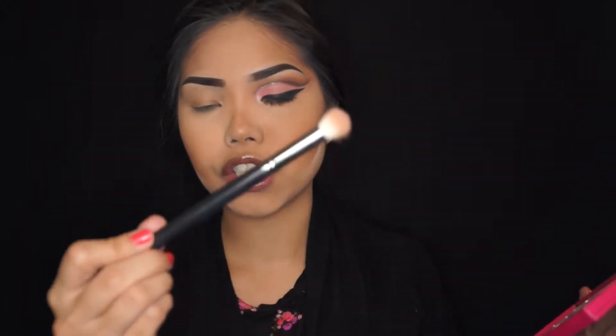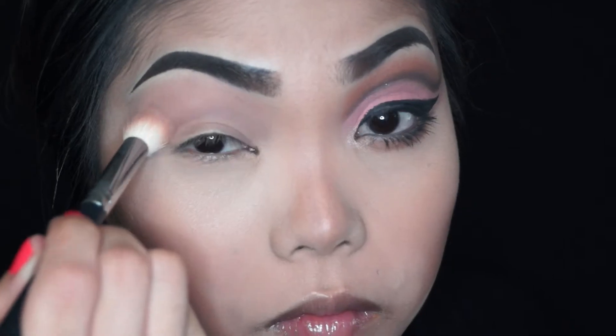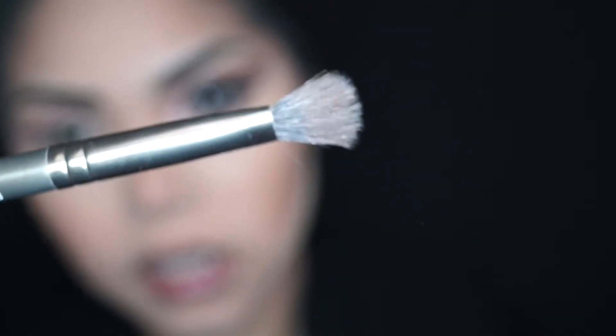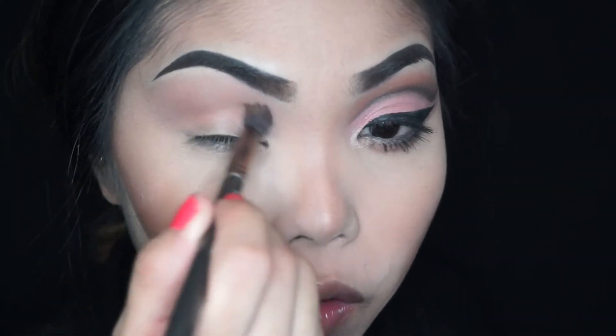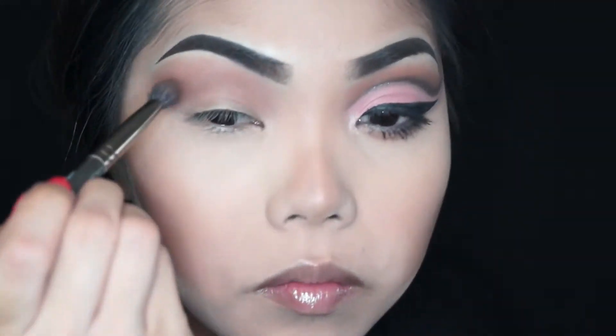Start off with this super big fluffy brush — it's a Morphe M517. I'm dipping into the shadow Swine and just putting that in my transition. This is going to be just a shadow that is very similar to your natural skin color. I'm taking this Makeup Geek Stiff Dome brush and dipping into the shadow Caramelized, then putting that over the transition area. We're slowly building up — we're not just going with a super dark shade and packing that on there. We're going to slowly build up to a deep shade. Those last two were Morphe shadows.